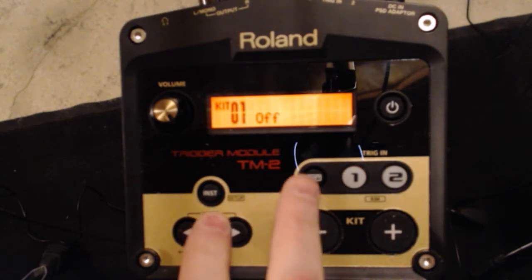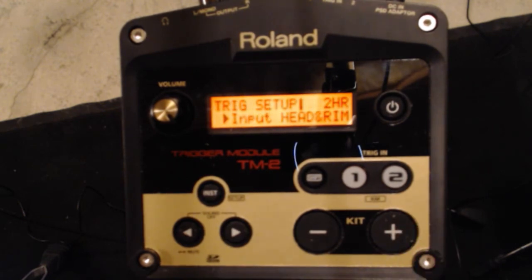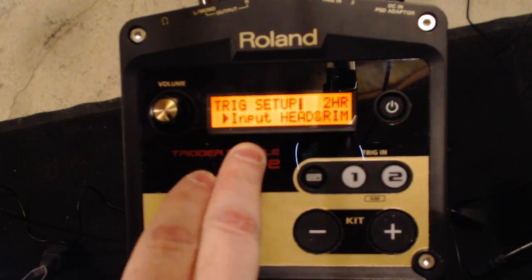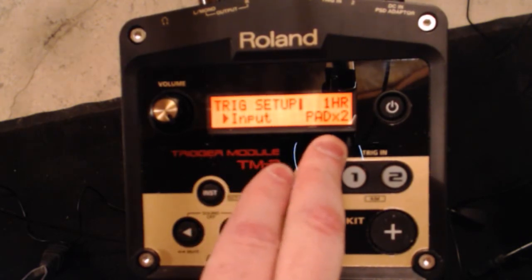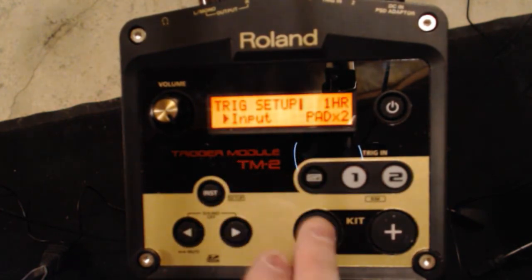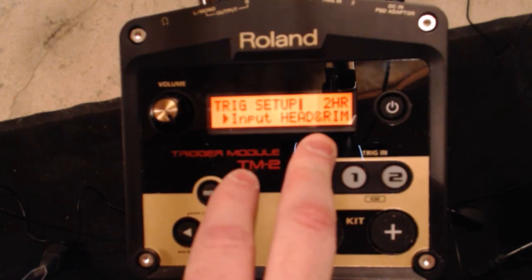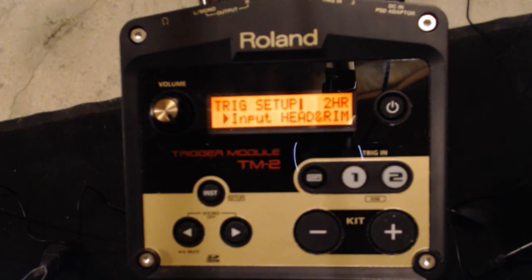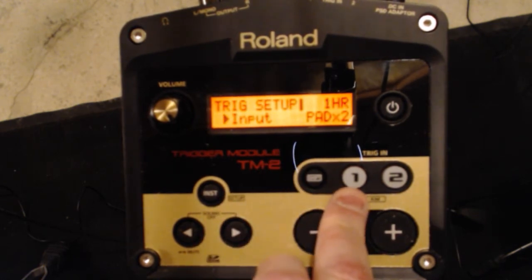In order to change your parameters on this module, go to setup and look for trigger setup, then hit enter. The first thing you'll come across is type of input. On my first channel I've got pad times 2, meaning I'm splitting it — two separate pads going to two separate places: one to the kick drum trigger and one to the KT10 pedal. On channel number 2, because it's a dual zone pad, it's head and rim together. So if you're using a PD8, PD120, or any head-and-rim dual zone pad, you want head and rim. If you're using a splitter cable or a single mono pad, you want pad times 2.